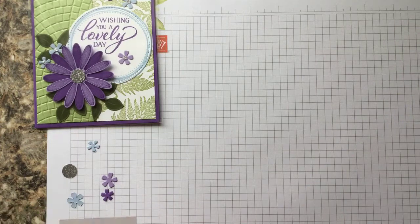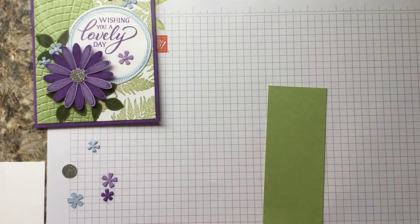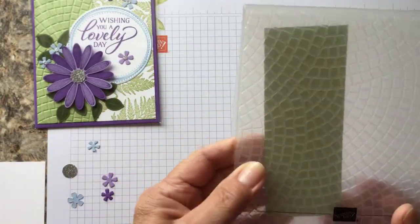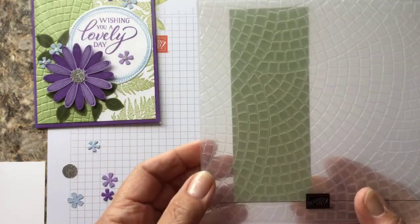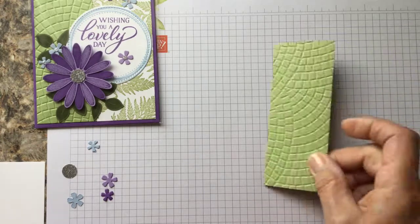Alright, the very first thing we're going to do is take this pear pizzazz piece and run it through the embossing folder. You can line it up anywhere on this folder — no matter where you put it, it actually has a very cute look. I like to pick this little corner just because it has such a variety of texture. Run that through the Big Shot machine and we will get this wonderful piece.